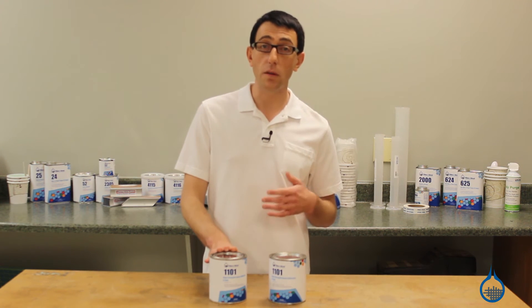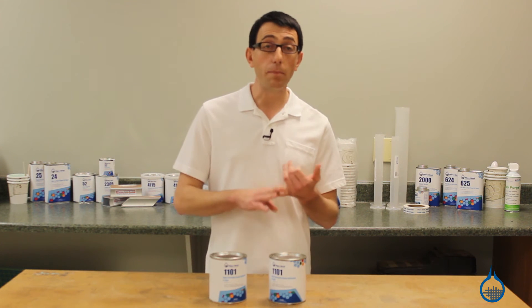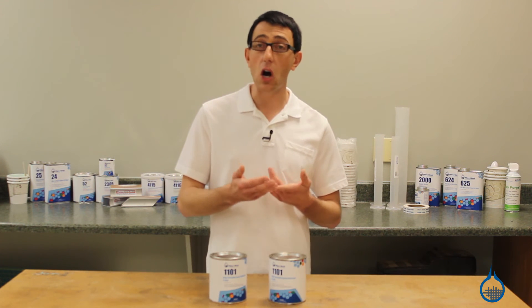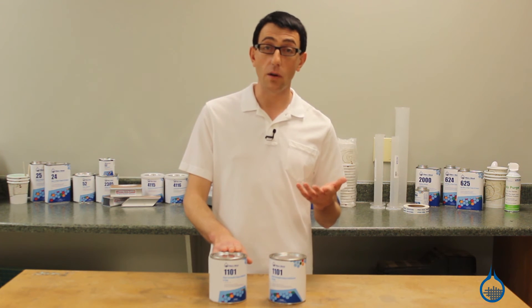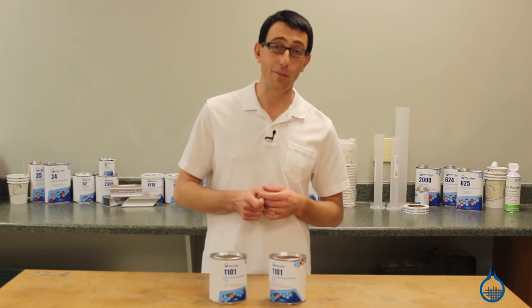This structural bonding adhesive works with most materials, including composites, metals, ceramics, hard rubber, wood, and plastics. Its high viscosity also allows it to be used on rough surfaces such as stone and brick.